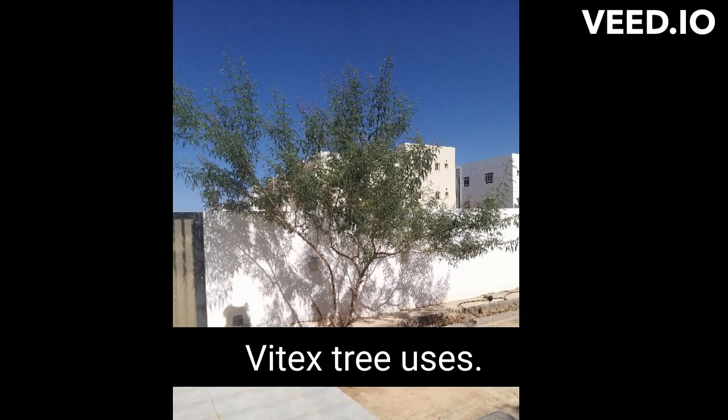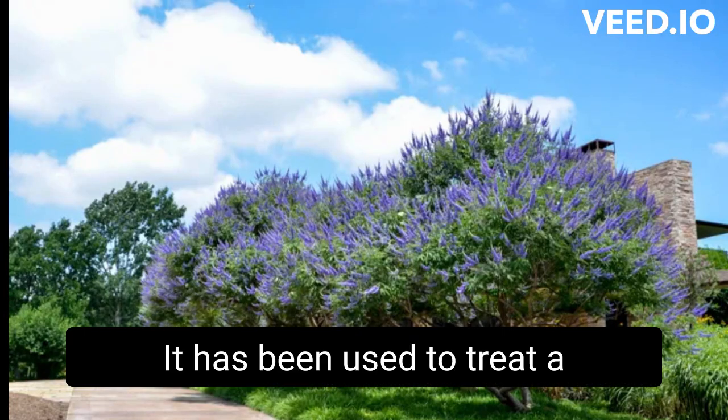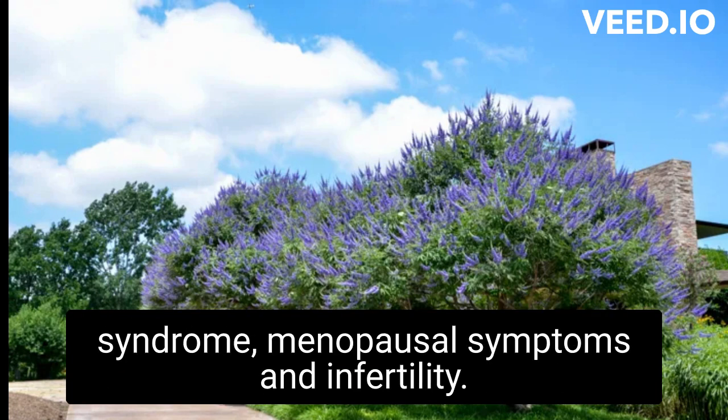Vitex tree uses. The fruit of the Vitex tree has a long history of medicinal use. It has been used to treat a variety of ailments, including menstrual cramps, premenstrual syndrome, menopausal symptoms, and infertility.